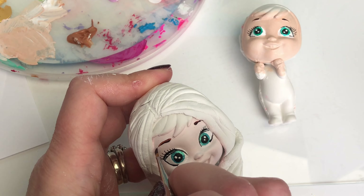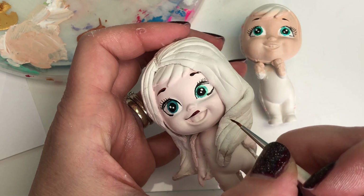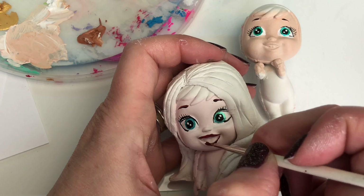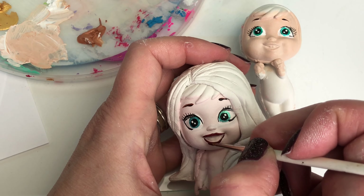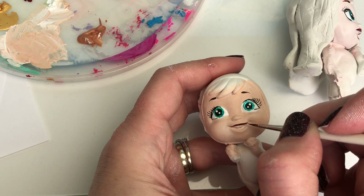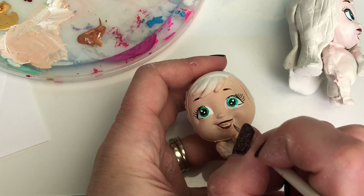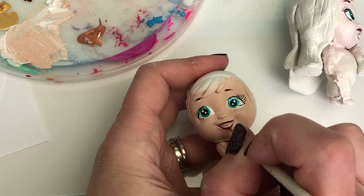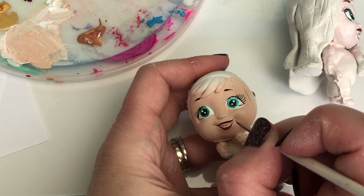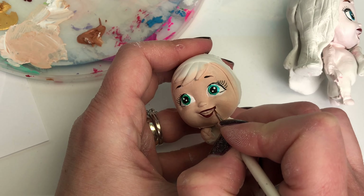Let's do that just a bit finer on the end — there we go. Now I'm going to do the lips. Both Elsa and Anna have quite fine lips and they're quite dark. I went a bit skew there — I'll have to paint that over with pink afterwards. Let me try and paint Anna's lips a bit neater. There we go, I love this color.